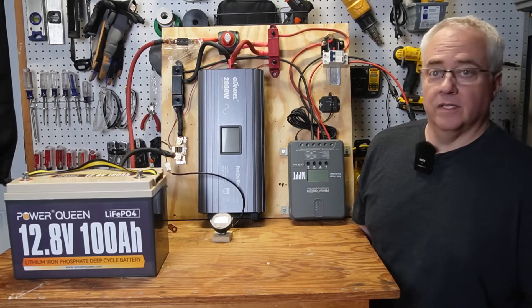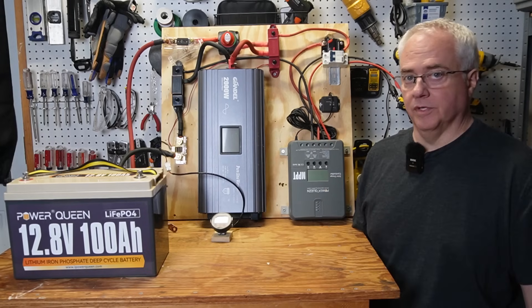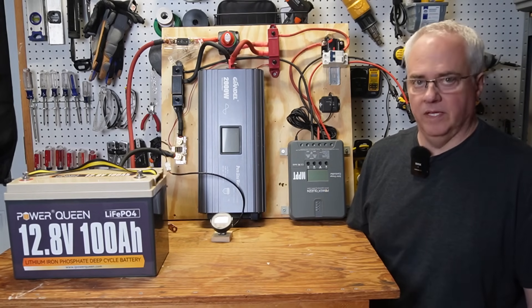In this video, I wanted to do an experiment to see how many batteries and solar panels I would need to power my garage deep freezer using my DIY solar generator. I'm not only trying to see how long it will run, but I'm also trying to figure out what it would take at a minimum to run the freezer on a daily basis.